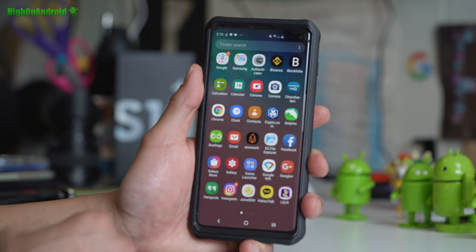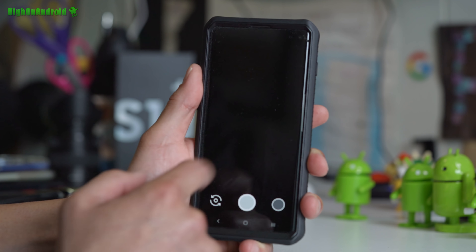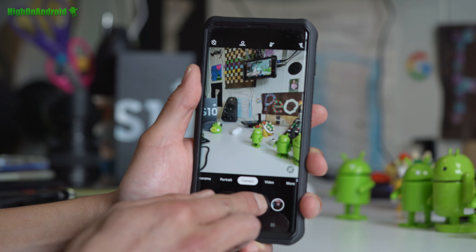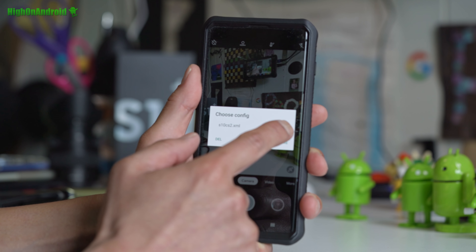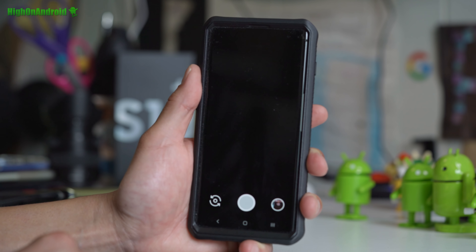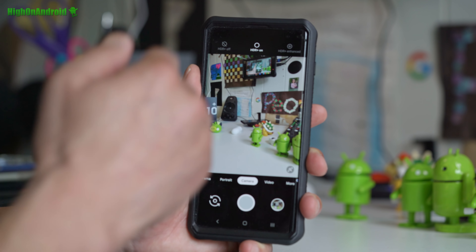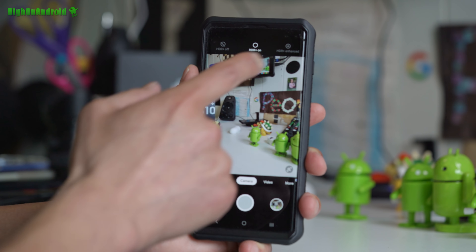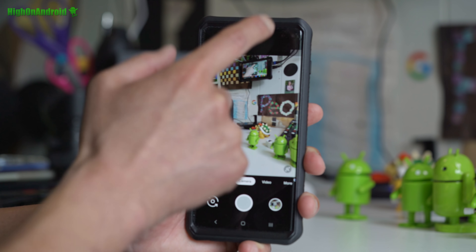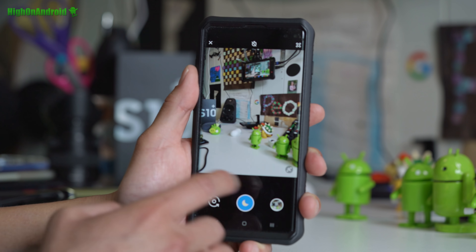Once that's done, you should have a new app that looks like the camera app. Tap on it and hit allow for all the permissions. Next, tap on the empty space right next to the shutter button, choose s10cs_mark2.xml, and hit restore. For low-light photography — street lights, city lights — I recommend using ACR plus enhanced for much better exposure. For daytime, you can leave it on HDR plus.